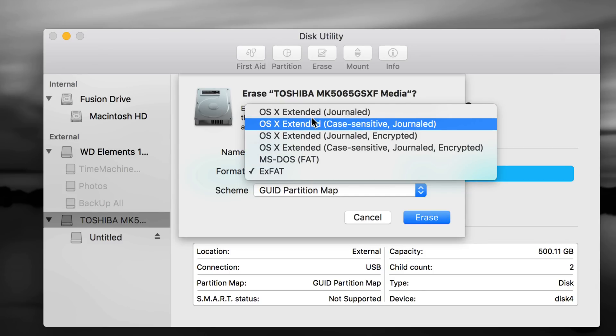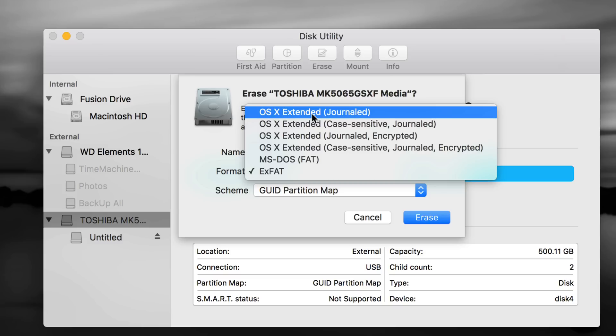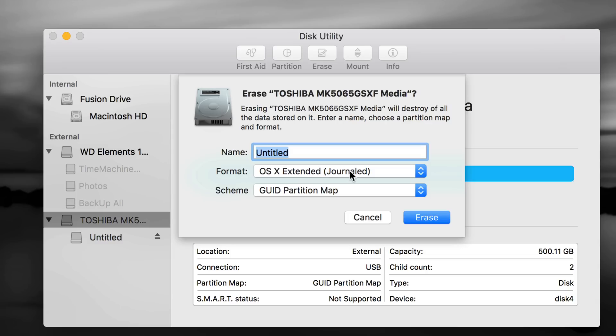Right now we're going to do partitions and set up Time Machine. Time Machine is great — it's going to back up your entire computer, including photos, videos, any file you have, plus all your installed apps and settings. So we're going to format it first as Journaled, and then make it compatible with both Mac and PC. Let's press Erase.